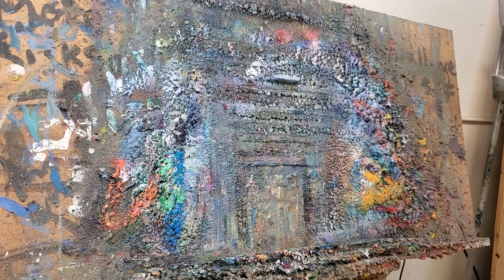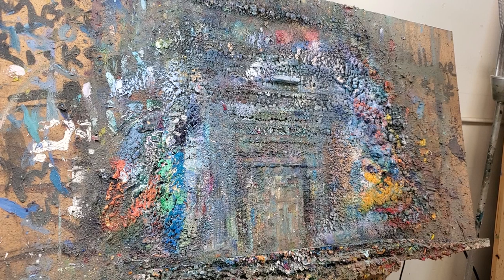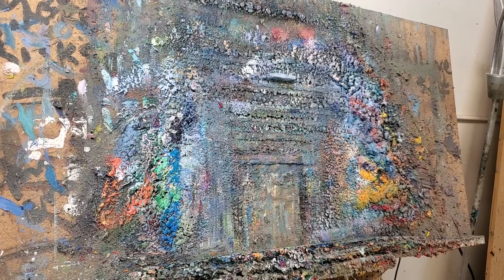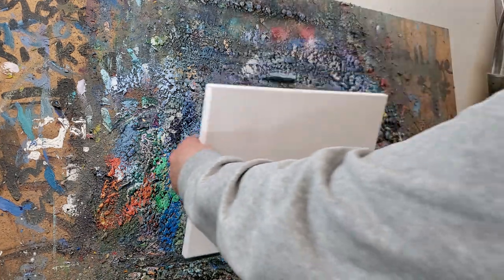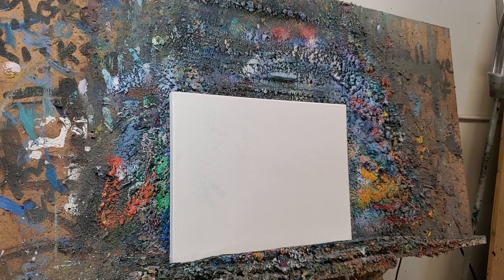All right, let's get started. We're going to do a painting of a kitty — a little kitty painting. Let's get it.